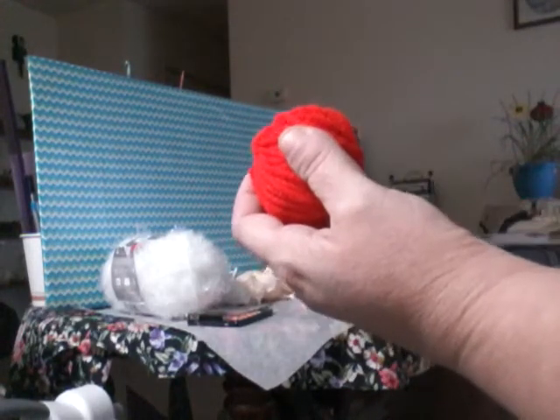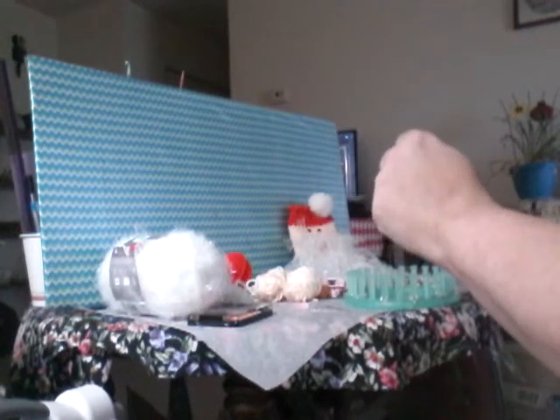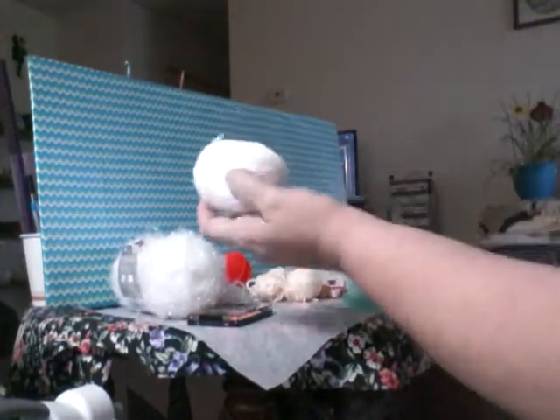So the first thing you're going to need is red yarn. I used Red Heart Super Saver — two balls of that. You're going to need some peach — this is called Peachy Peach by Caron Simply Soft. Then you're going to need some Red Heart Super Saver Scrubby Sparkle in the color marshmallow, and two balls of white.